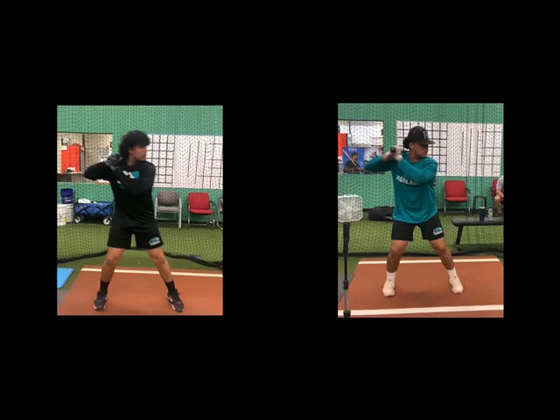All right guys, back in the lab. We're going to do a player comparison. This player has been with me — he goes to Highland, another high school kid — and came to me about six months ago. So we're going to do a six-month comparison.